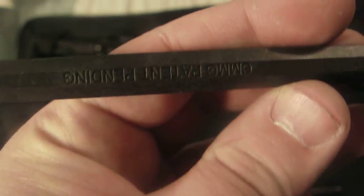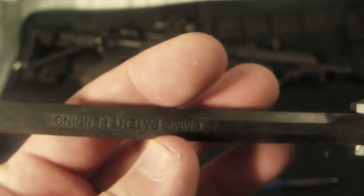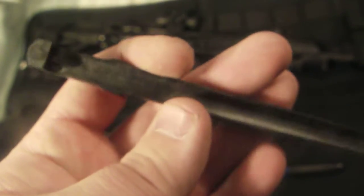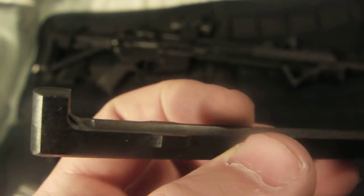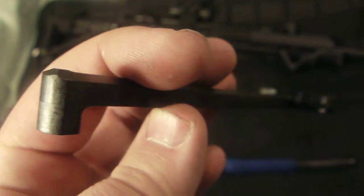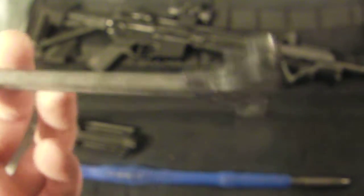This is a CMMG dedicated .22 upper charging handle. It's made of polymer. The difference between a normal charging handle and this one is the groove in the bottom is much, much shallower — that keeps rounds from getting jammed up above the .22 bolt. Since it's dedicated, it does not have a recess for the gas tube to go into. They also make one of these that you can use on conversion bolts that has the recess for the gas tube. It's pretty cheap, so I thought it wouldn't be a bad idea.